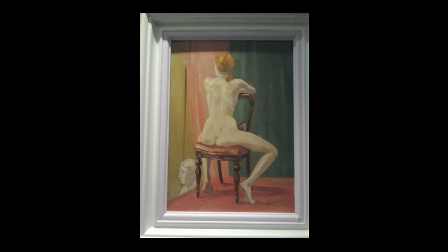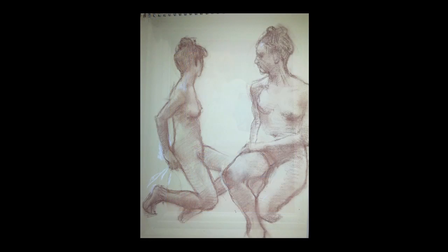You're there for the day and it's really good because you can go around and see where the different artists are at at different stages of their drawings, and see their different styles. I really enjoy it.